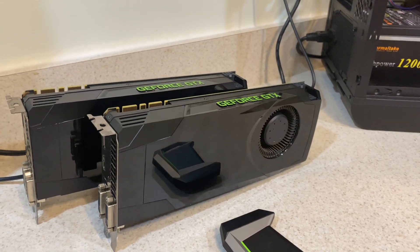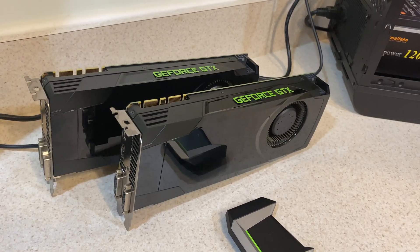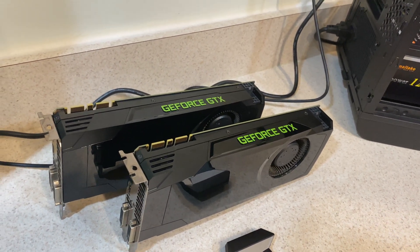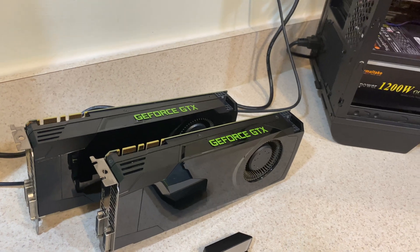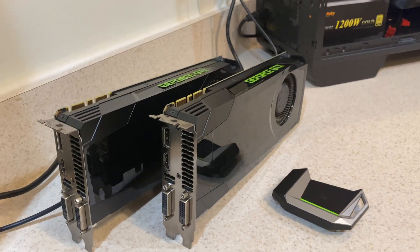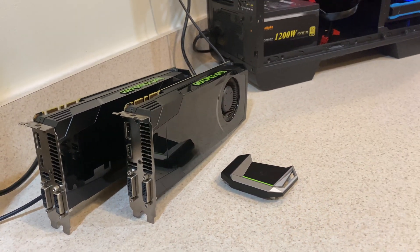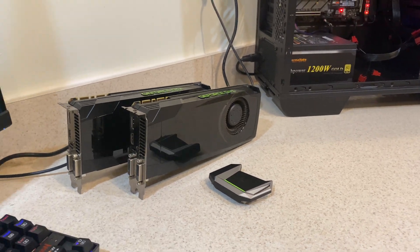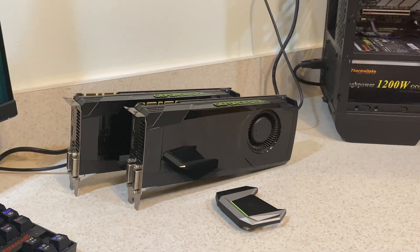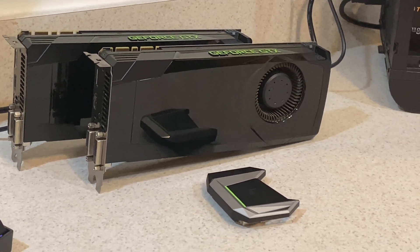This card's specs are as follows: the OEM version has 1536 CUDA cores, a 1006 MHz base clock, 1058 MHz boost clock, 2GB of VRAM, and a 256-bit GDDR5 interface. These are the 2GB models — unfortunately I don't have the 4GB versions, which are really the ideal ones for maximum performance, but we'll have to work with these.